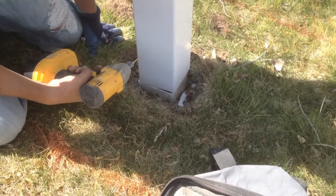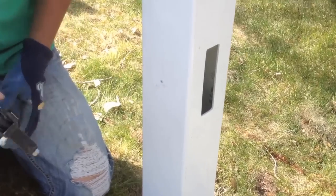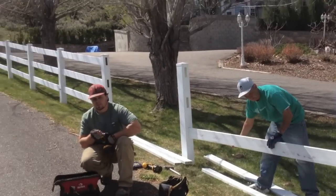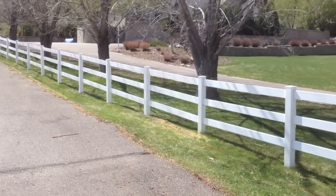Back to work. Let's drill holes and rivet the post to the steel. Now just attach your rails, put your caps on, and the project will be complete.